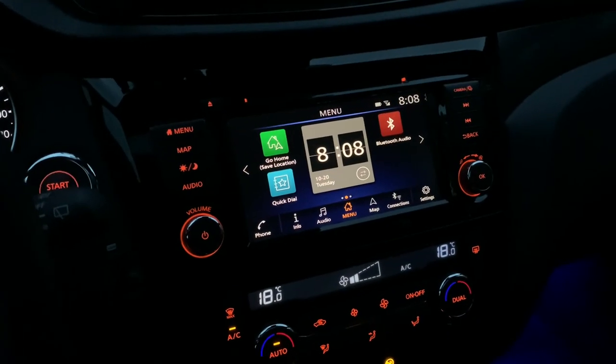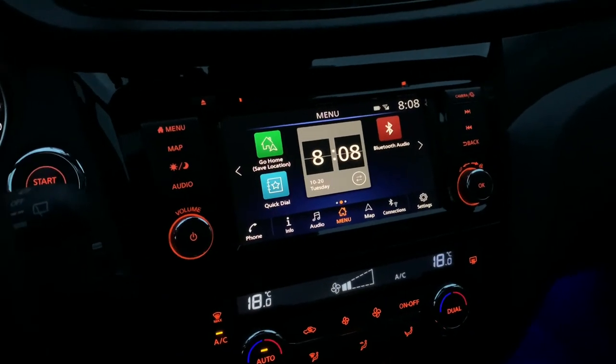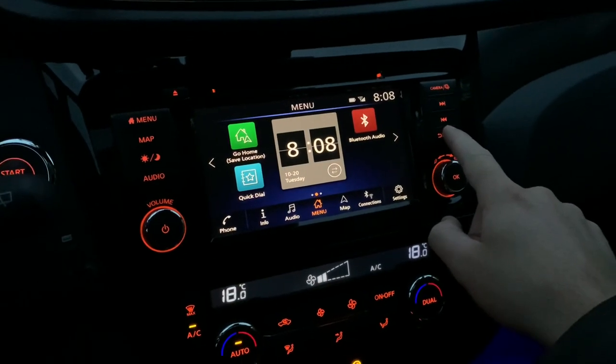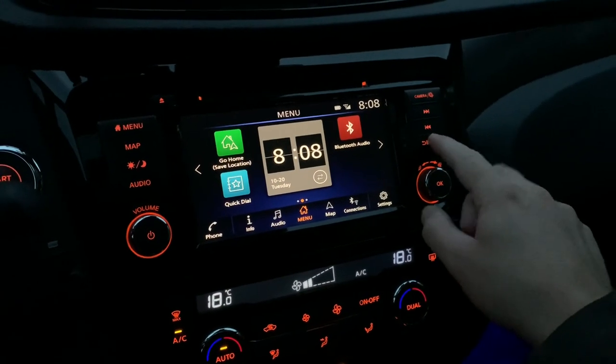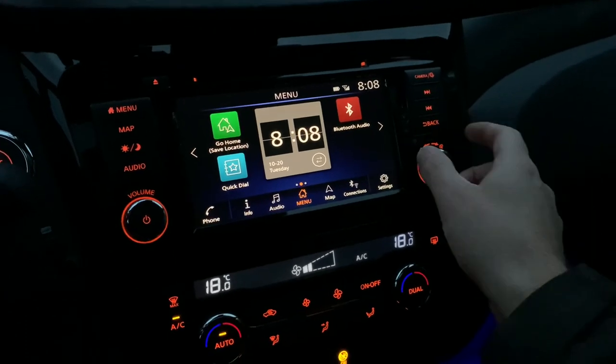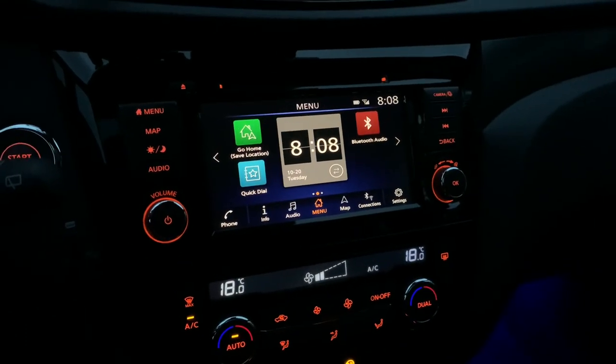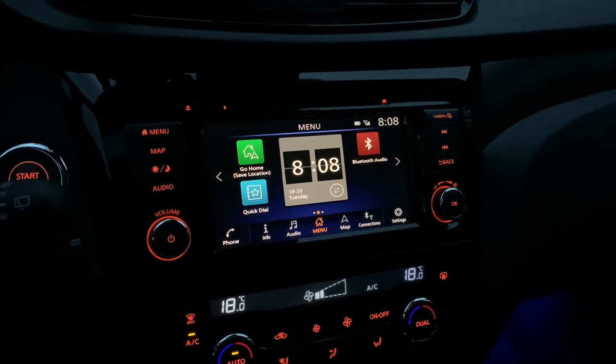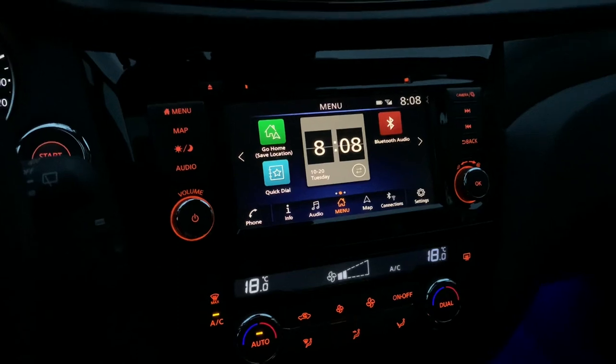On the old Connect, there was a simple way to enter the service menu — there was a setup button right here, and when you press and hold the setup button and turn left, right, left, you enter the service menu. But as you can see on this new Connect, there isn't a setup button any longer.